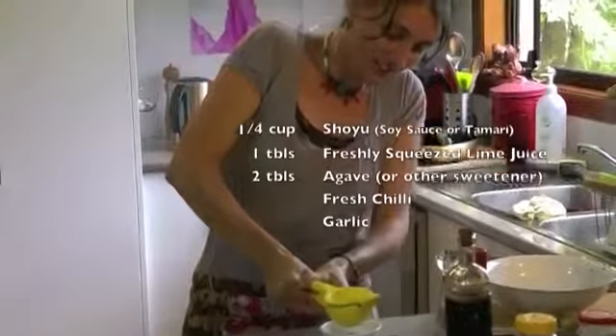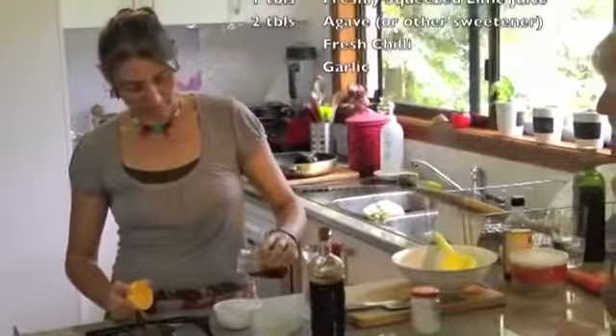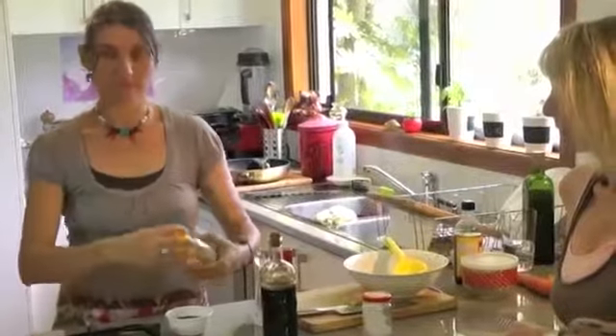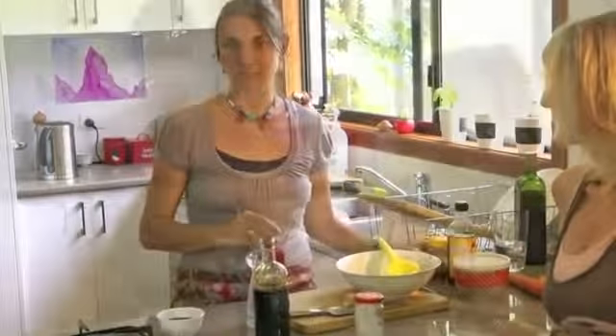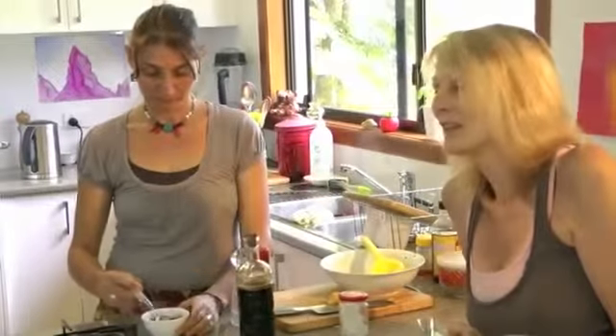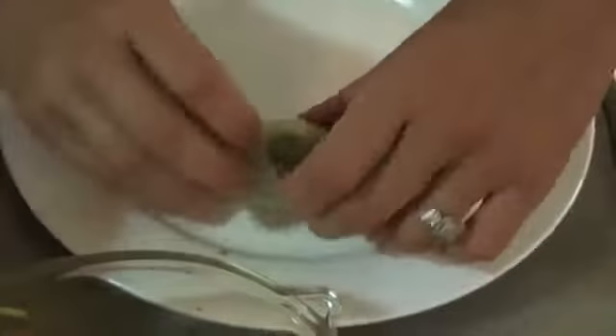This is such a great dipping sauce — lime juice and agave. I'm using agave to sweeten it, probably a couple of tablespoons. Sorry, I don't measure things precisely. We can add a chilli — I've got chilli, let's add a bit of chilli. Beautiful, quick and easy. Now we're going to eat!